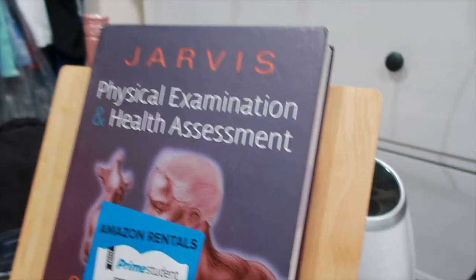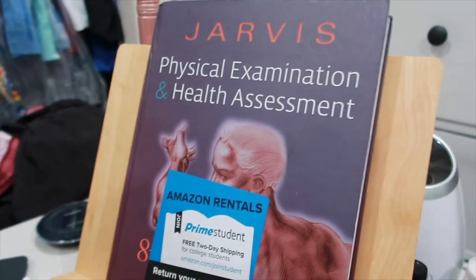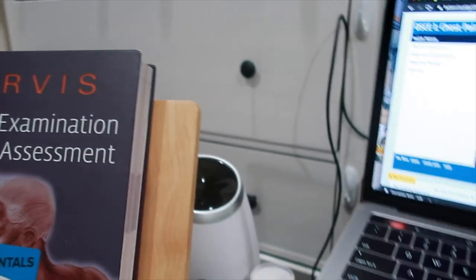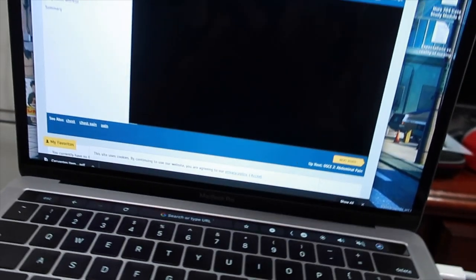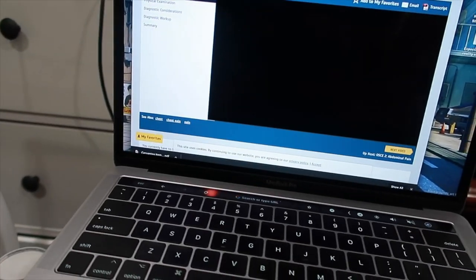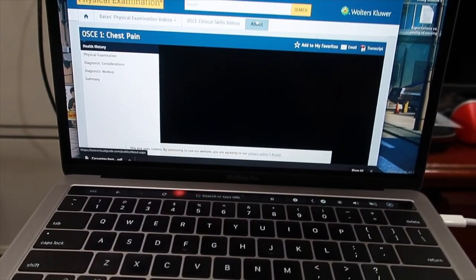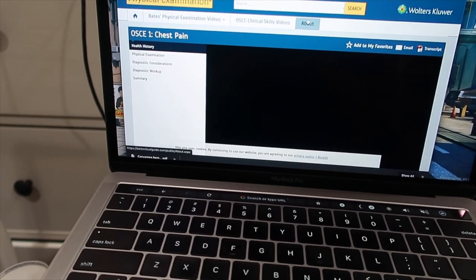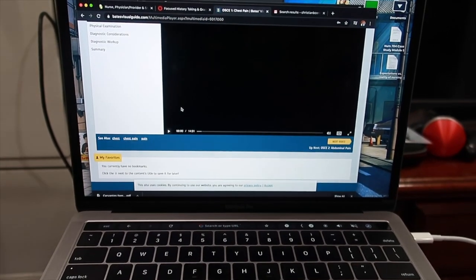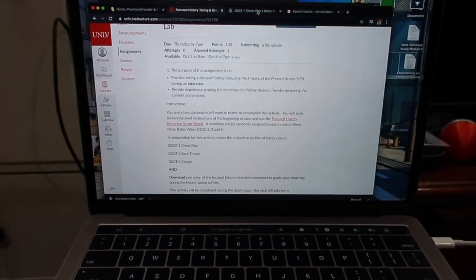For this course, I'm going to be utilizing the Jarvis Physical Examination Health Assessment textbook — the same one I used in nursing school for my BSN, just a different edition. We also have a new resource called the OSCE videos, part of the Bates Visual Guide website, which gives a general run-through of how to conduct these assessments. I'm going to watch the videos covering chest pain, sore throat, and cough, since I'll be tested on one of those three topics later today.